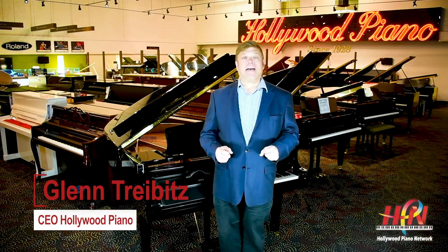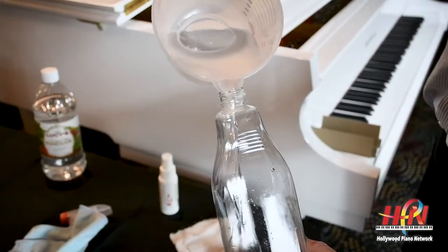Hey everyone, this is Glenn Tribich for Hollywood Piano and today we have an incredible innovation to share with you. Our friends at the QRS company, who make one of the finest player systems called the QRS PianoMation as well as many other innovative gadgets, came up with something perfect for the times. You might have seen my video earlier this year during the beginning of the pandemic on how to clean and sanitize your piano keys.